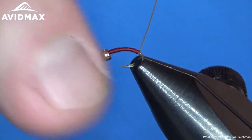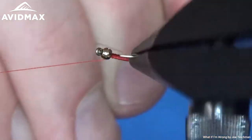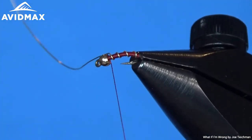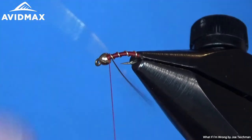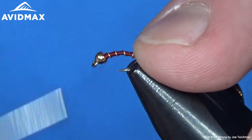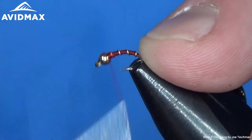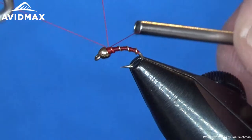Now that we have our body there — just a slim profile body — I'm going to wrap our wire. We're going to counter wrap our wire using our rotary, and we'll do four or five wraps up to the front. Then we capture our wire off with our thread, spin out our wire, and just finish it off — clean it up and give it a nice bulbous head with the thread right behind the bead. Then all we need to do is whip finish, and we have a completed Zebra Midge.